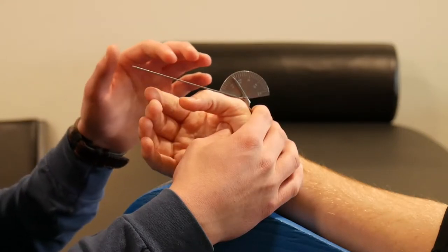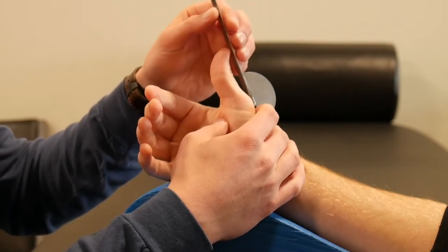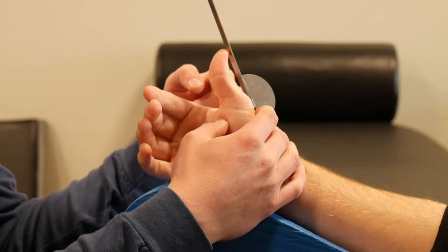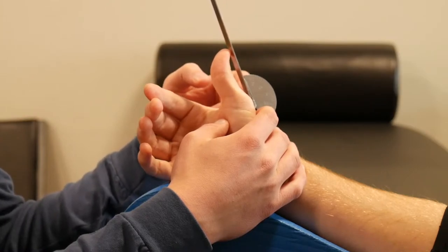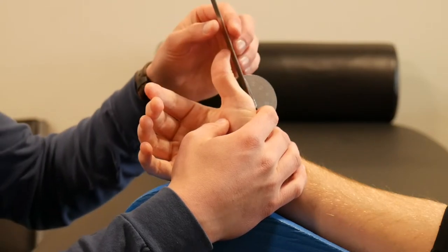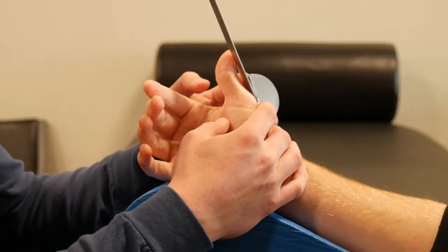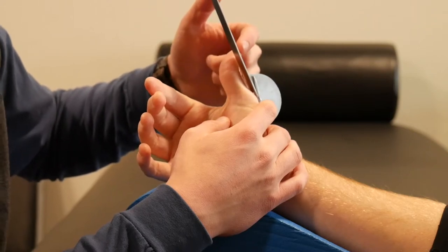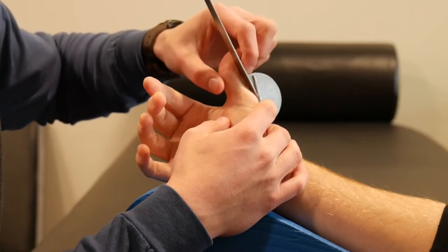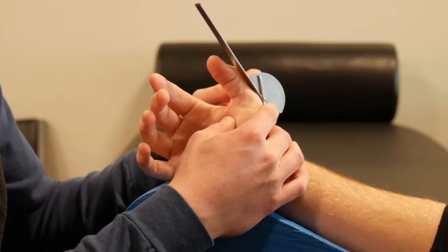For MP joint extension, it's the exact opposite — have the patient extend their MP joint as much as possible. Something interesting to note: some people have IP joint hyperextension naturally. In this case he does, and so you'll see a skewed measurement because the goniometer is lifted higher than the actual MP joint extension. You would actually slide the goniometer off the edge, keeping it in line with the dorsal aspect of the proximal phalanx, to avoid the skewed measurement caused by that IP hyperextension. Make sure the moving arm is in line with that proximal phalanx for the true extension measurement of the MP joint.